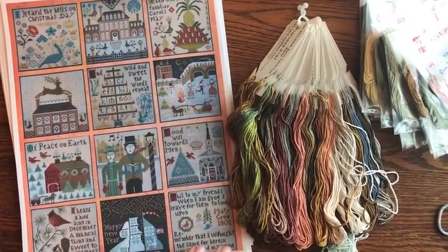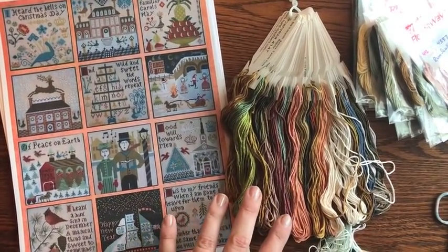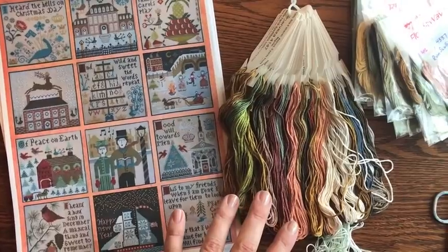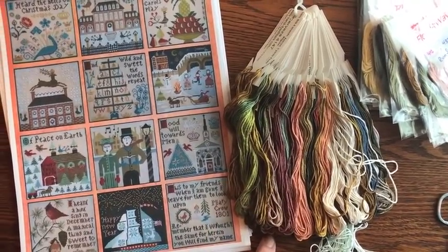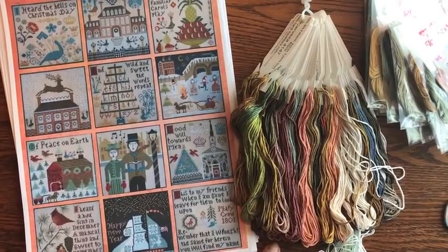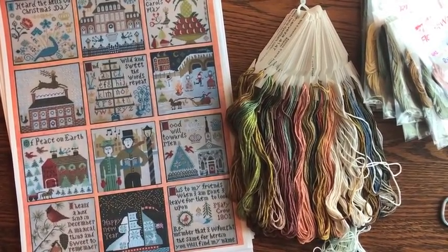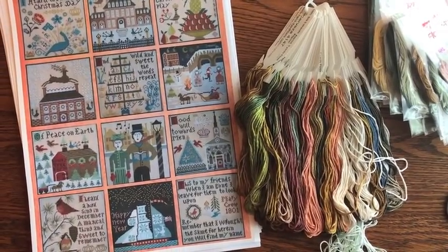I kitted these up with Vickie Clayton's silk. At the time it was for sale, this was a reasonably priced silk — actually probably about the same as kitting something up today in a variegated cotton, probably a little less even.